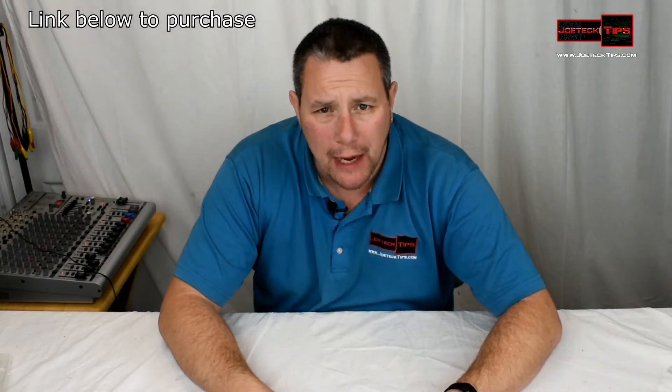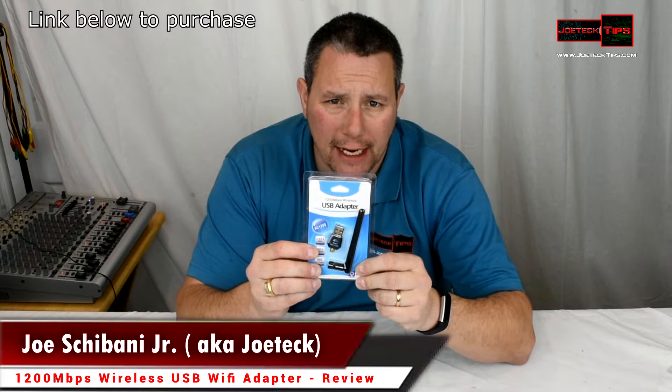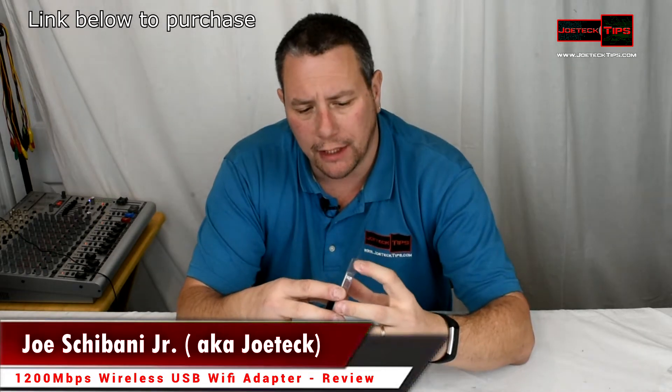Hey guys, this is Joe Tech from Joe Tech Tips — we're on Facebook and Twitter. Today we're going to be discussing and reviewing the wireless 1200 megabits per second wireless USB dongle. We'll do a quick unboxing of it.